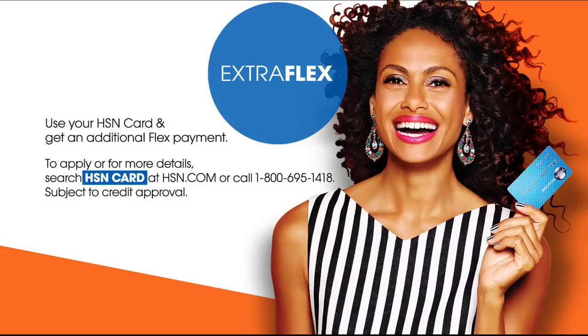Let us give you the VIP treatment when you sign up for the HSN credit card. Don't miss out on amazing deals like extra flex, VIP financing, and no annual fee.